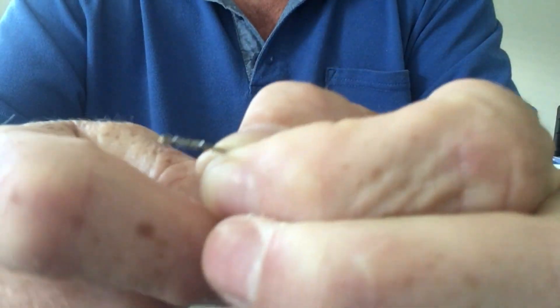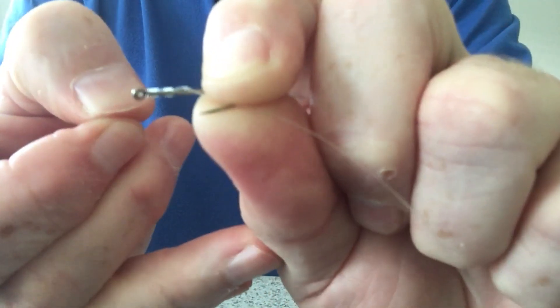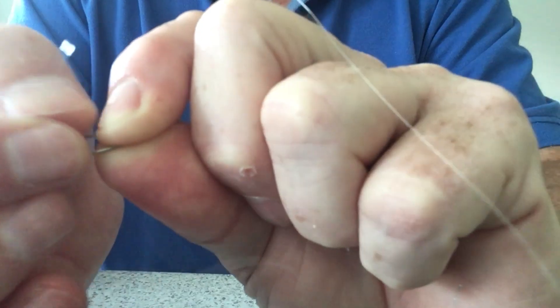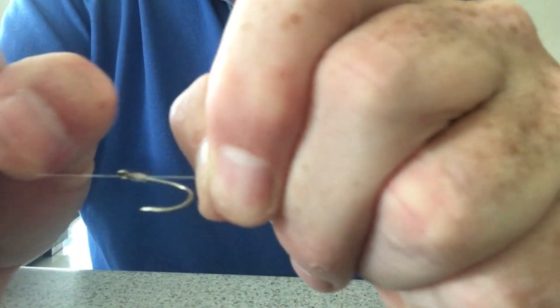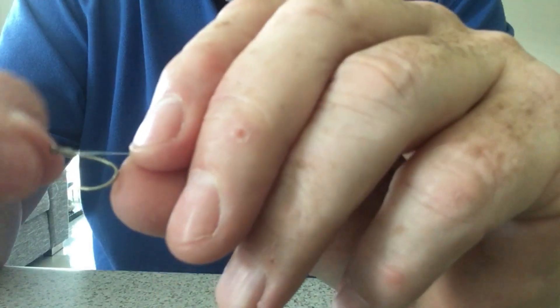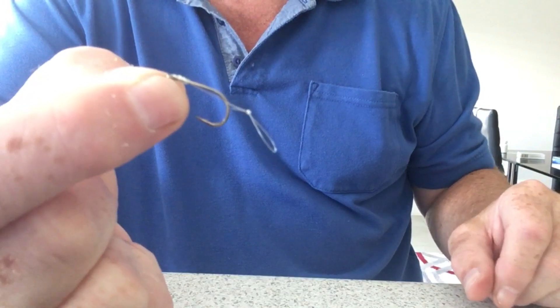Grip around the bend and then start to make turns around the hook. I tend to like 11 turns because for a 14 hook that gets it right down to the bend. Then put the line through the eye and just pull tight.